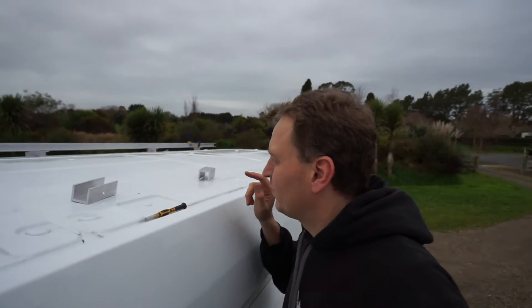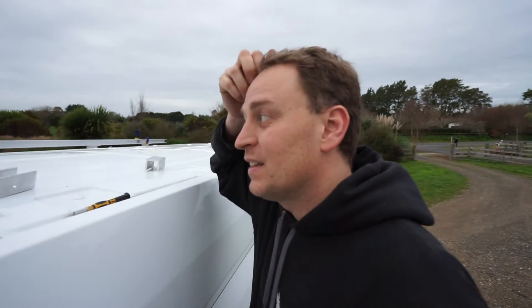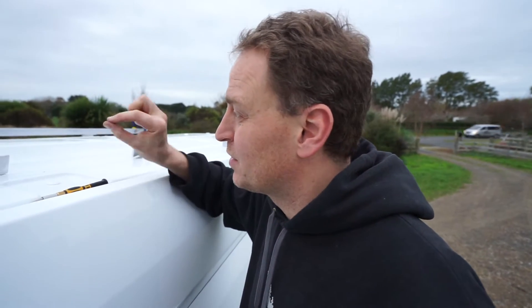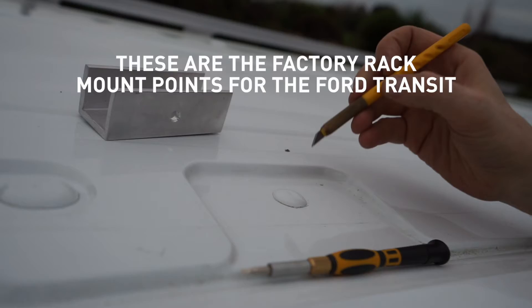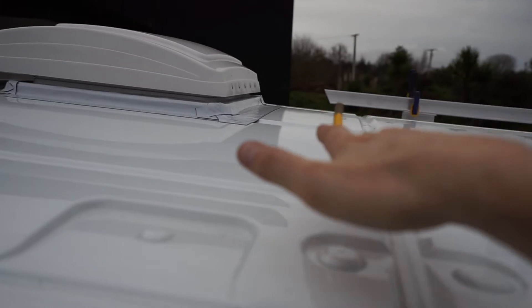I'm up the ladder. We are currently installing — just temporarily — the feet and the beams that we've cut. The reason is we want to mark exactly where to cut the holes for both the beams and the feet to join them all together, and make sure it's all going to work. We decided not to use the plug at this end simply because it's too close to the fan vent, and we want the solar panels to start about here.